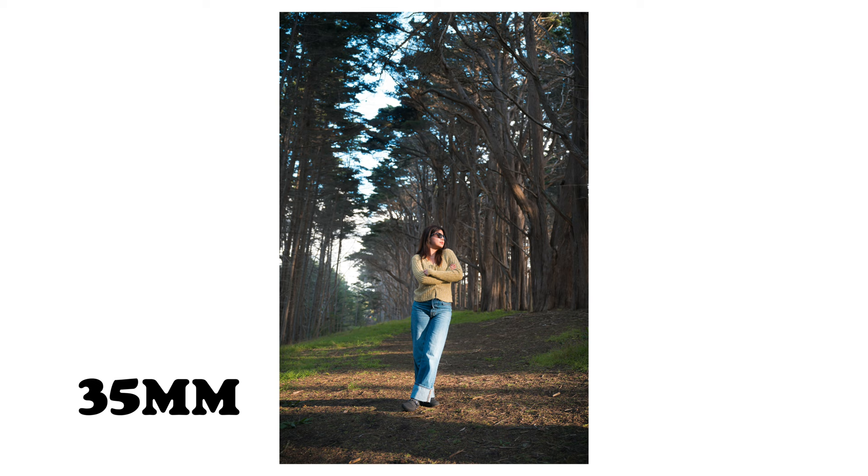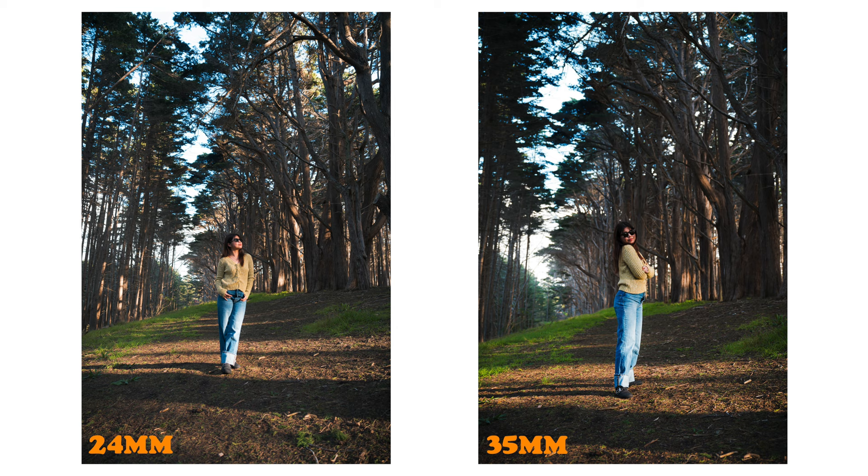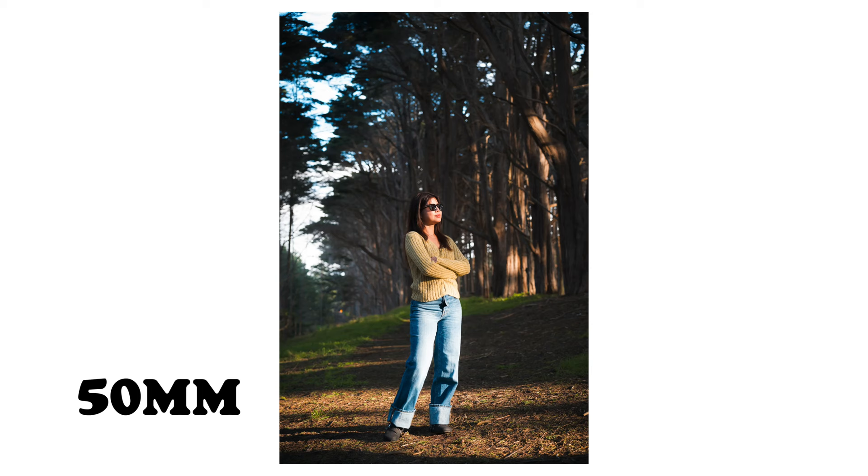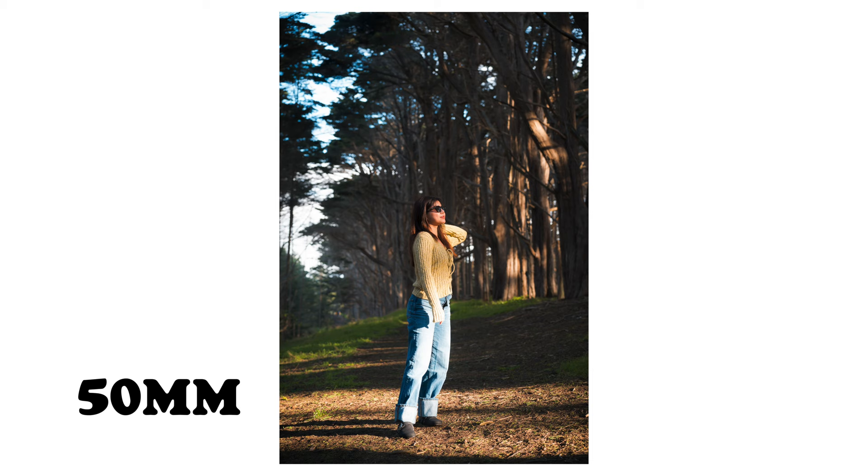At 35 millimeters you have the best of both worlds, incorporating both the surrounding environment and the subject. Compared to 24 millimeters, you can see that the subject can sometimes get lost in the background — that's not wrong, it's just a stylistic choice. At 50 millimeters, you can clearly see that the subject becomes the main focus of the composition.